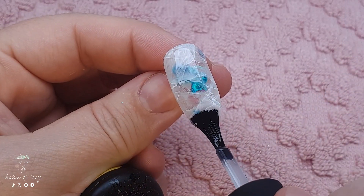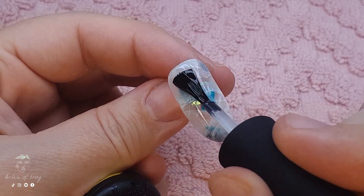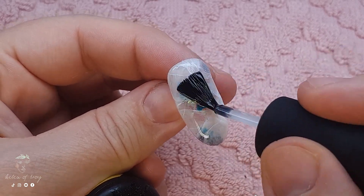I'm going to add the final no-wipe top coat to finish off this nail with some beautiful glossiness, and that's this nail done. Super easy and really pretty if you ask me.